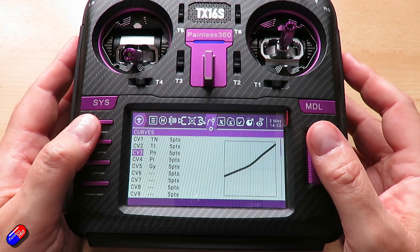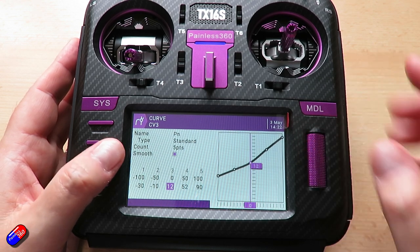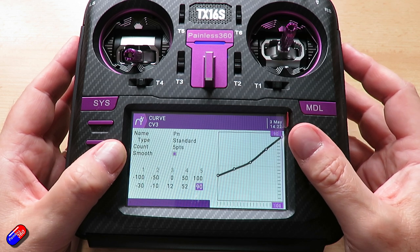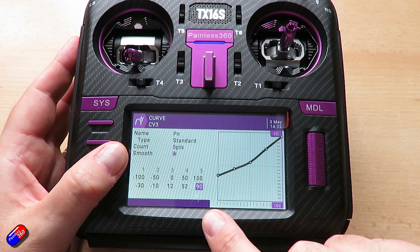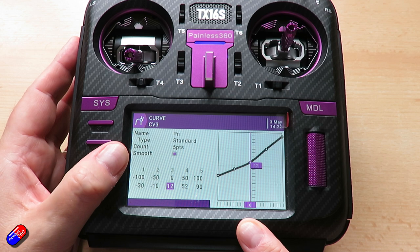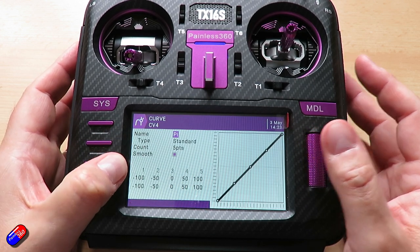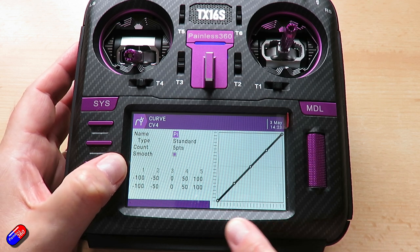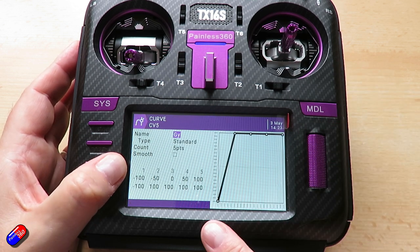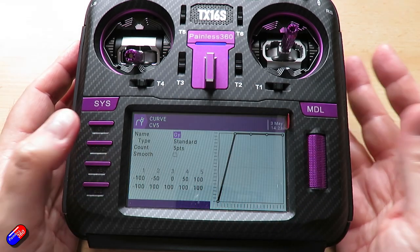There are two additional pitch curves. The pitch normal curve shows that at the 50% throttle (zero) position there's a little bit of positive pitch, going to a little bit of negative pitch and a chunk of positive pitch — the negative pitch allows descent in windy conditions and the positive pitch should achieve a hover. For pitch idle up, we want the full pitch range in both directions, so it's just a straight line. I've also set up a gyro gain curve that goes from minus 100 to 100, which changes the flight modes.